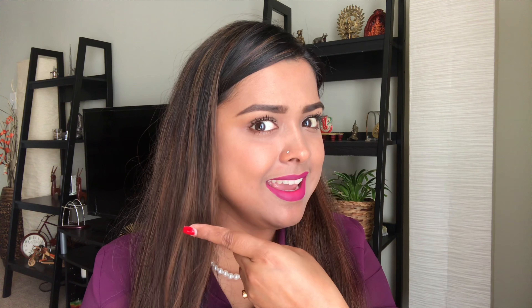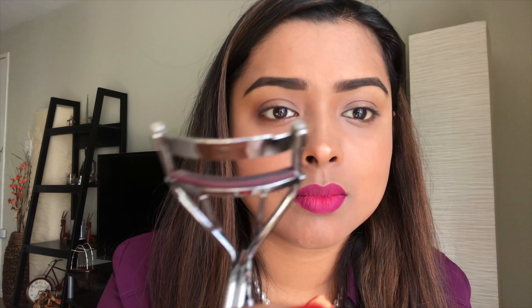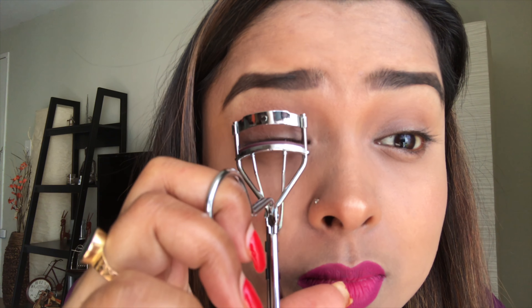Today's video is a beginner's level tutorial on how to apply mascara for a false lash effect. Applying false lashes on a regular basis is a no-no because it takes a lot of time, effort, and practice. In our day-to-day life we don't have that much time, so today's tutorial is about how to apply mascara for a false lash effect.